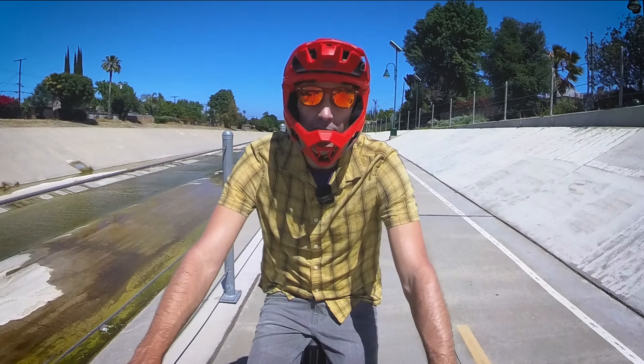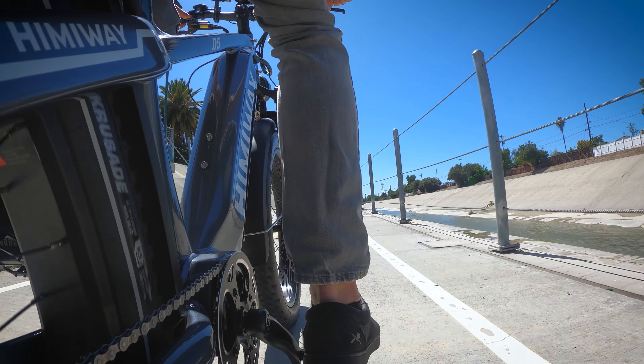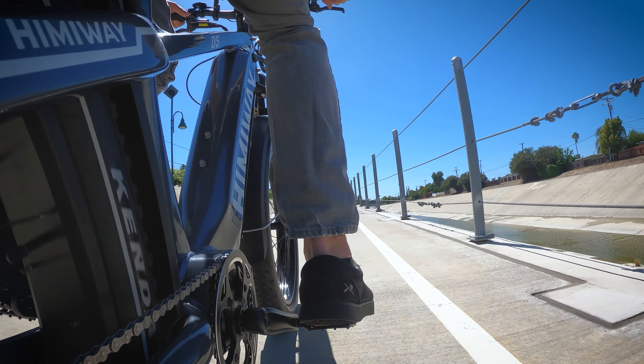Let's do a quick hill test right here — full throttle, no pedaling. Yeah, it's not bad. Considering we've got 86 newton-meters of torque here, I would hope it'd do pretty well.